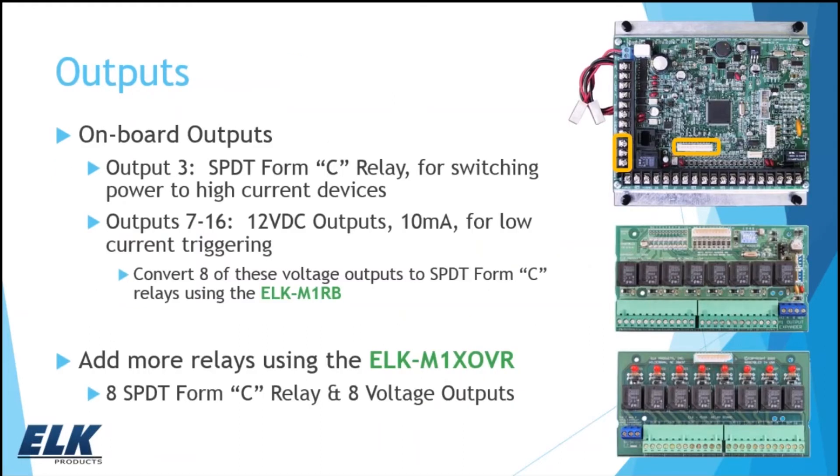Output three is a single pole double throw Form C relay — you can use that to switch power to higher current devices. Outputs seven through 16, accessible through the connector toward the center of the board via ribbon cable, give you 10 milliamp 12V DC triggers for low current triggering. You can also convert those to relays by connecting the M1RB via ribbon cable, giving you eight more Form C relays. Need even more outputs? The M1XOVR expander connects to the data bus with eight relays and eight voltage outputs — and you could get 16 relays out of it by adding an RB to the M1XOVR.